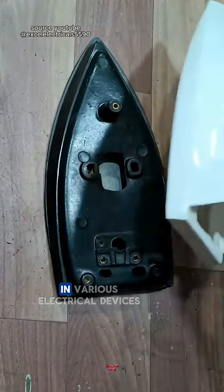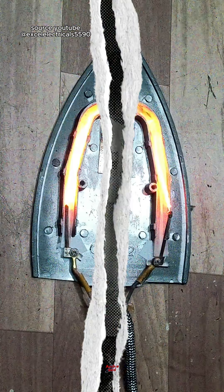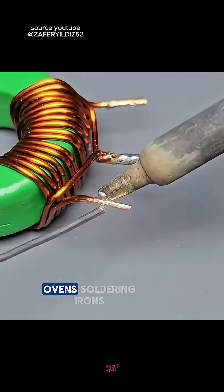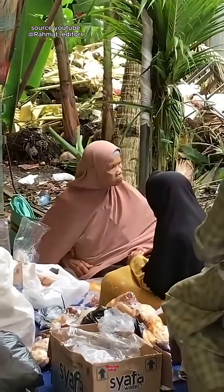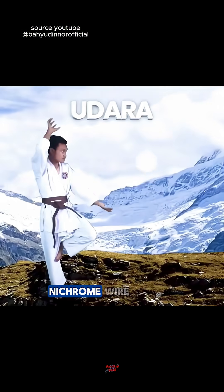Did you know about heating elements in various electrical devices? In every heating object, such as irons, ovens, soldering irons, dispensers, electric stoves, and even neighbor's gossip, there is an important element to make it all work, namely nichrome wire.